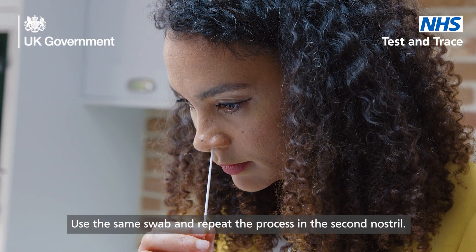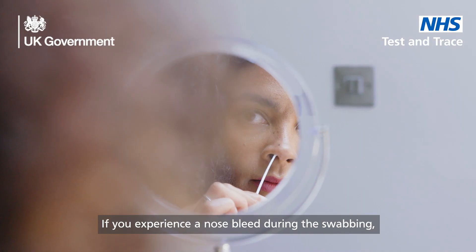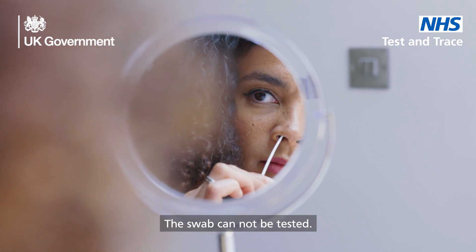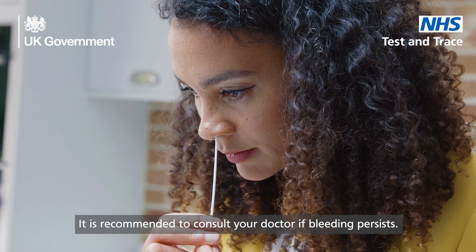No force is needed and you do not have to push far into your nostril. Second nostril: use the same swab and repeat the process in the second nostril. If you experience a nosebleed during the swabbing, please stop swabbing. The swab cannot be tested. It is recommended to consult your doctor if bleeding persists.